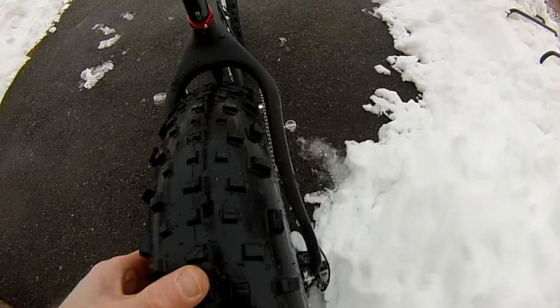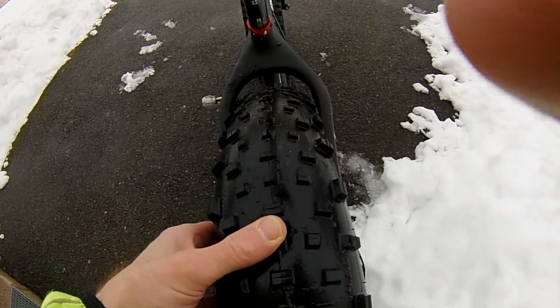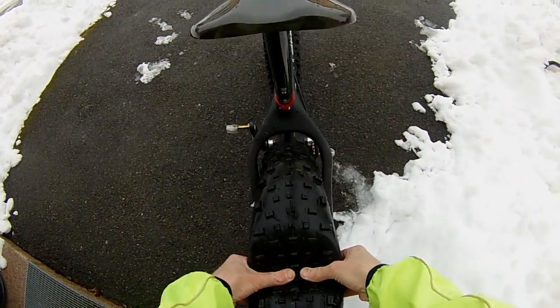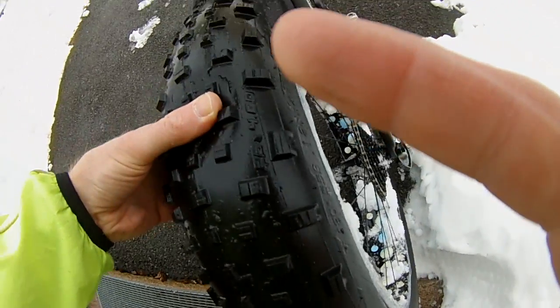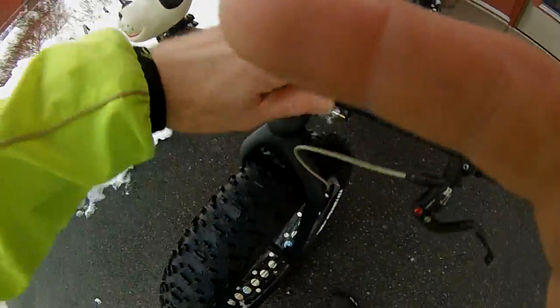That is 0.7 PSI. Show up with Jumbo Jim 4.8 on 100mm rims. I can push it on and my thumb's gonna hit the side welds pretty easily at that pressure, which is next to nothing.